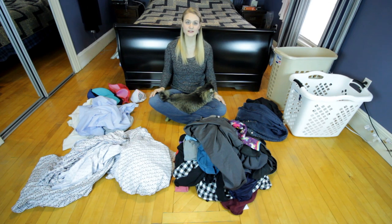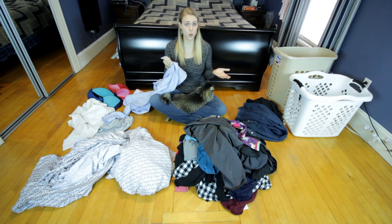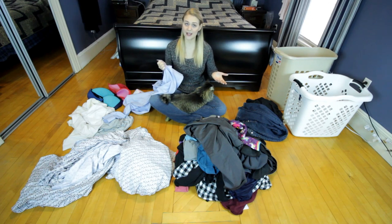Step one: take a look at the labels on your new clothes before you wash them. For example, this shirt is relatively new and I've never washed it before. Take a quick look — it says use non-chlorine bleach only. I have chlorine bleach, which I probably would have used on this shirt and destroyed it.